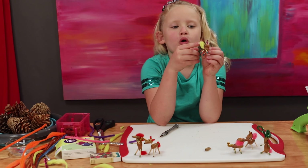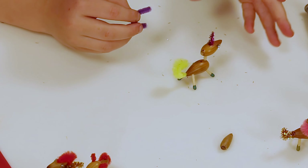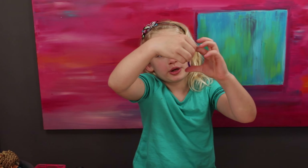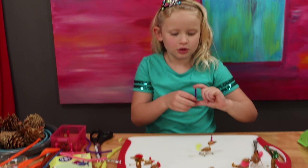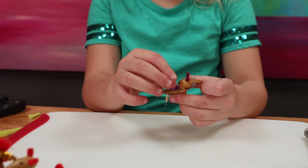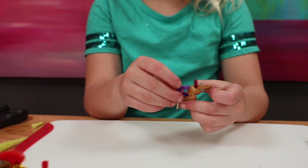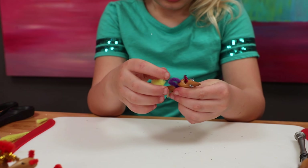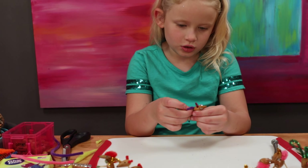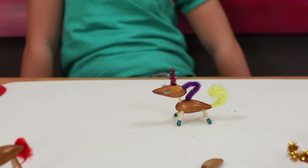Now I'm going to make the mane. For the mane you need to poke a hole in the back of the head, and then you need to poke a hole lower on the body. So now we're going to put the pipe cleaner — I cut it to this size, it should be about this size. Put it in the bottom first. That's so cute, I love it so much.